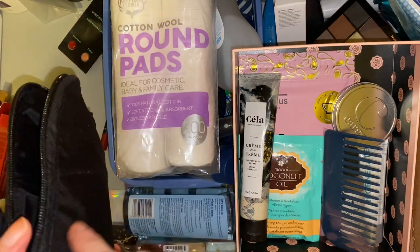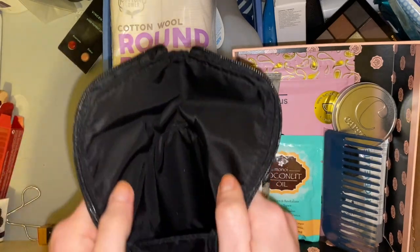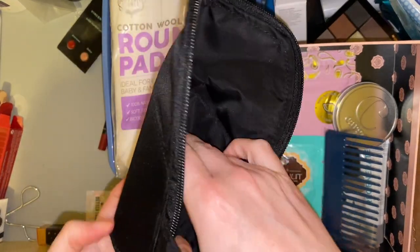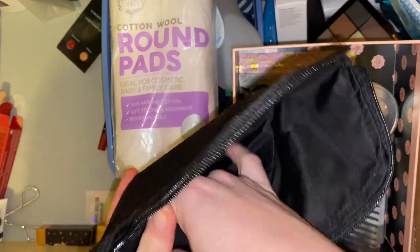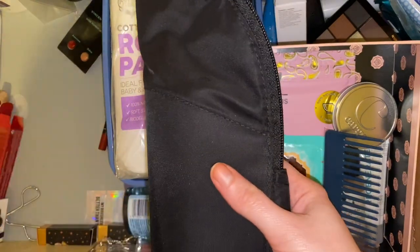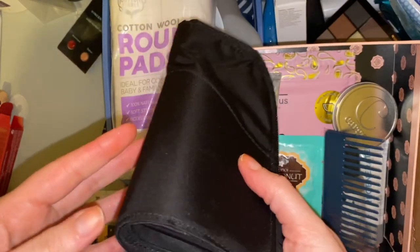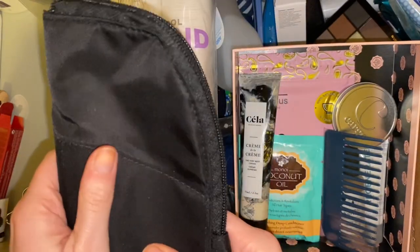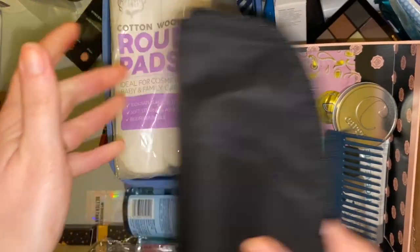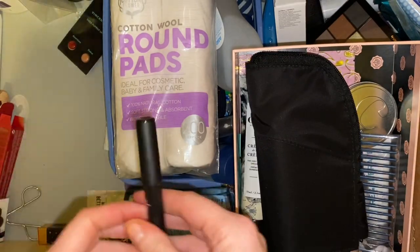Next is this Catrice brush roll that I got as a free gift when I purchased a few things from Catrice on the website. I don't know if I'll make use of it because I just put my brushes in one of the clear zip bags that I have, so I'll see if a friend wants that or maybe stick it in the giveaway box for now.